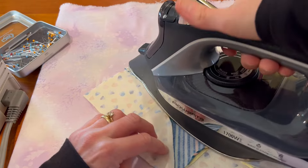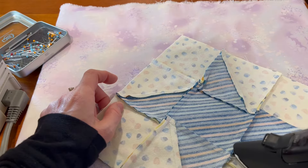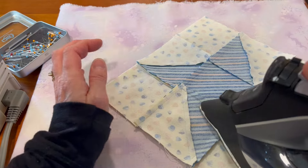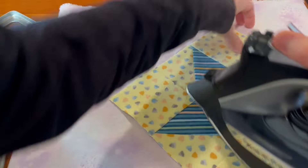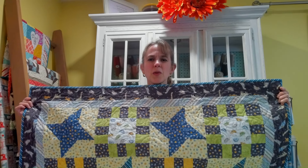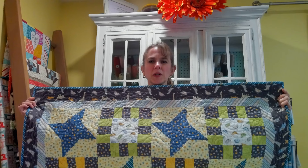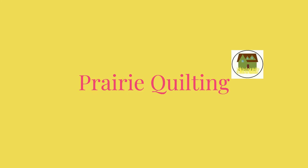To press this last seam, there's probably less bulk on the outer side so I'll press away from the center. And there is our star block! Our blocks are assembled and ready for quilting and binding. I hope you had fun with this Little Dino Star quilt and I hope to see you soon for another project — take care!